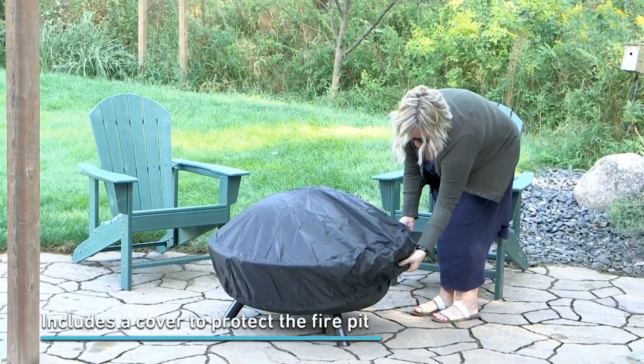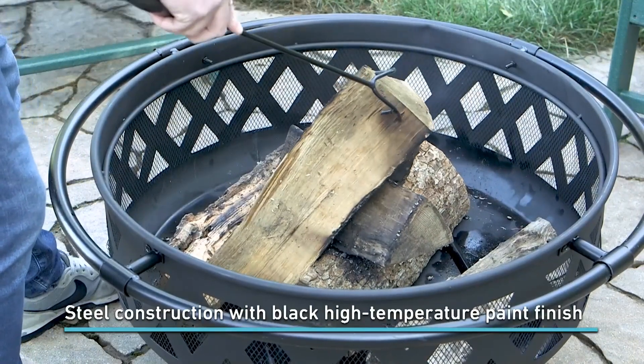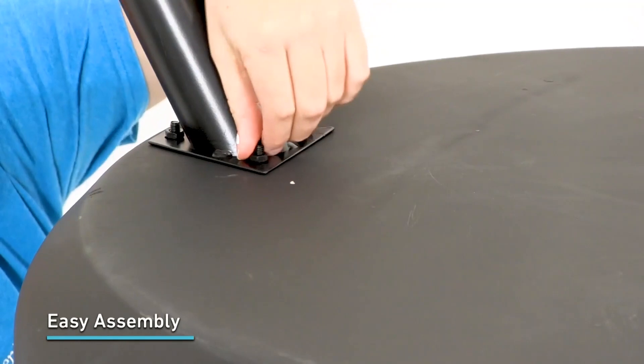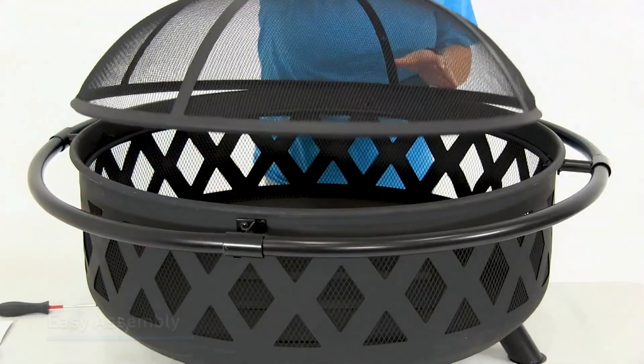This is a wood-burning fire pit and is not designed to burn on a deck unless a fireproof pad is used. Enjoy this sturdy steel fire pit with the decorative design in any backyard or patio today.